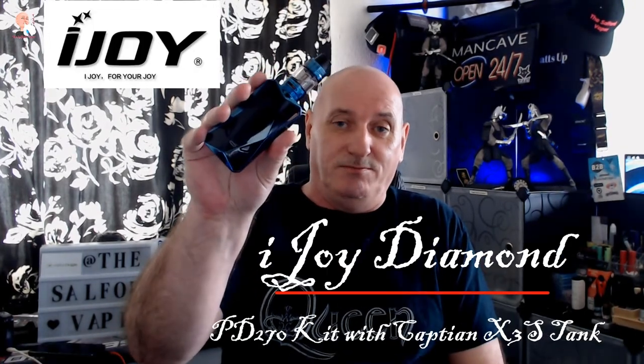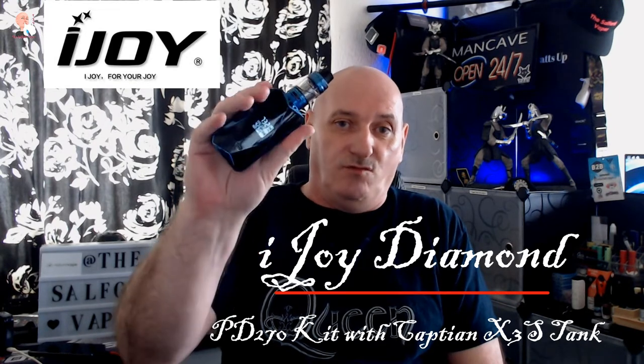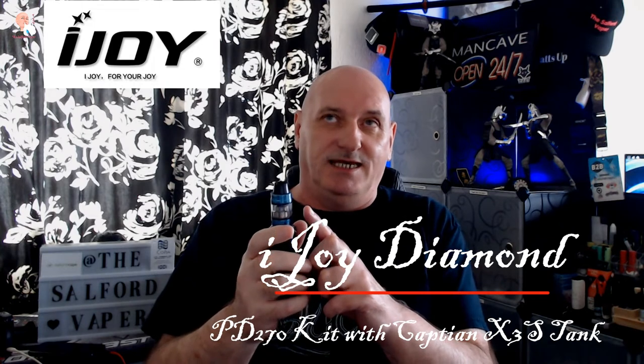This is one I've been promising since at least last December. I'm talking about the iJoy Diamond PD270 kit — a 234-watt mod with the Captain X3S tank on top. That one's a filling, but I'll have a fresh one on it.